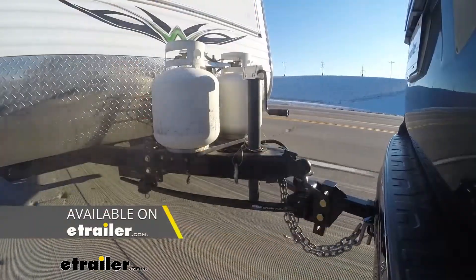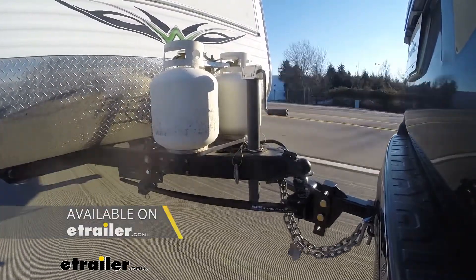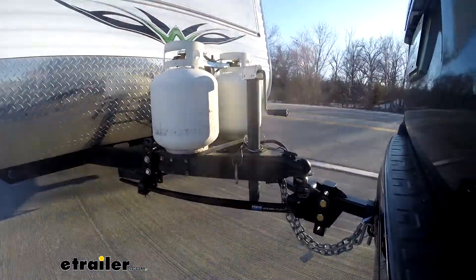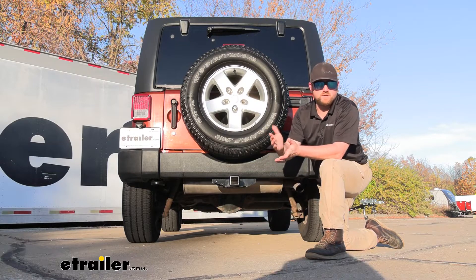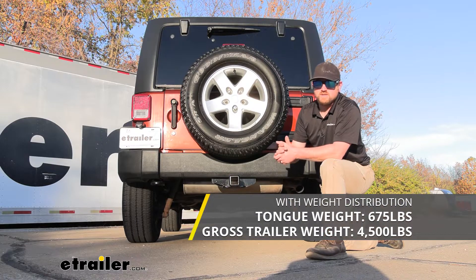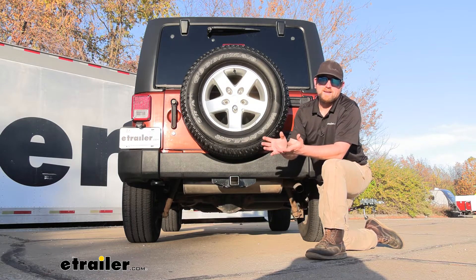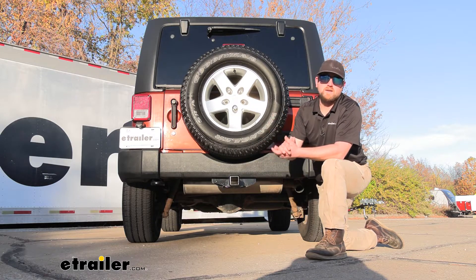This can be used with a weight distribution system, which is a separate component. What that's going to do is help keep your trailer and your Jeep nice and level whenever you're going down the road. So if you plan on pulling a camper or anything larger, that might be worth checking out. Even if you do use the weight distribution system, the weight capacities are going to remain the same. I always recommend grabbing your Jeep's owner's manual to make sure your Wrangler can pull that much weight safely.